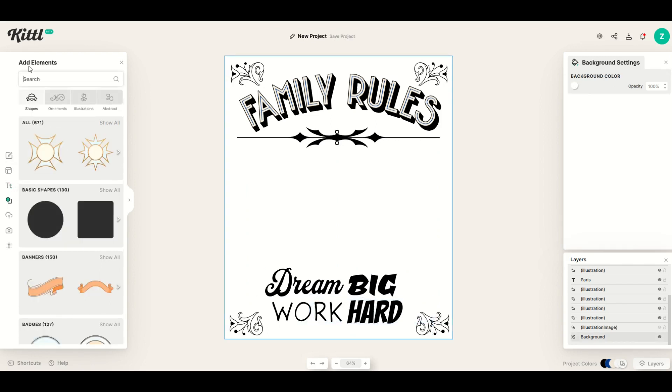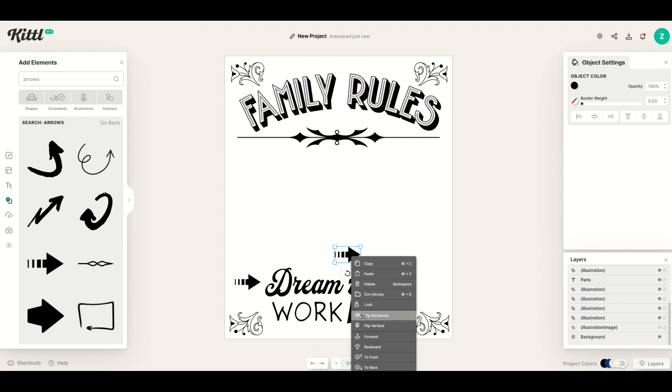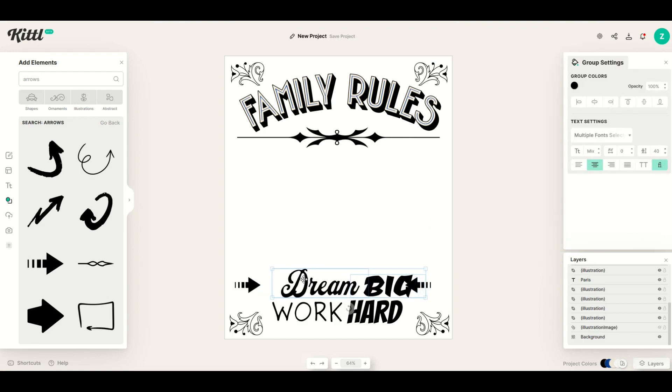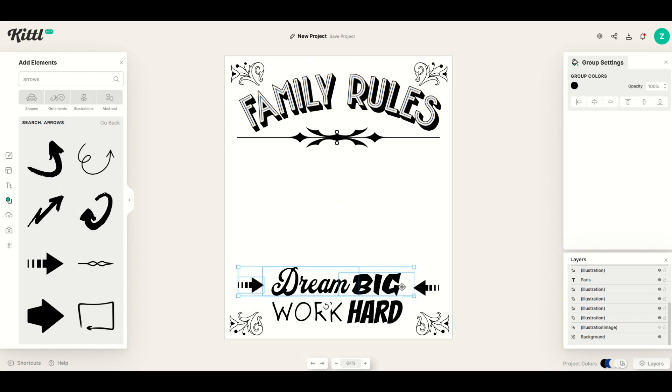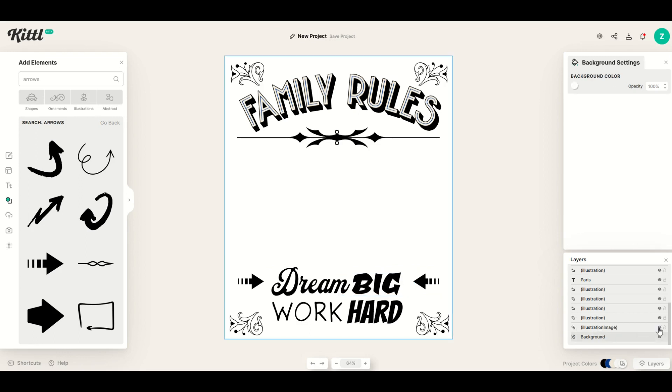I'm going to add some arrows as well. Over on the left I'll go to Elements and type in 'arrows.' I'll click on one, make it a bit small, and place it on one side. Then Ctrl-C, Ctrl-V, right-click and Flip Horizontal, and put it on the other side. If you highlight both using the shift key, you can align them — I just moved them into perfect alignment. Using the guideline, they're centered vertically on 'dream big.' If you want to center all three together, drag to select them and the center guideline will pop up. You can highlight all four items and use vertical centering middle from the top bar.